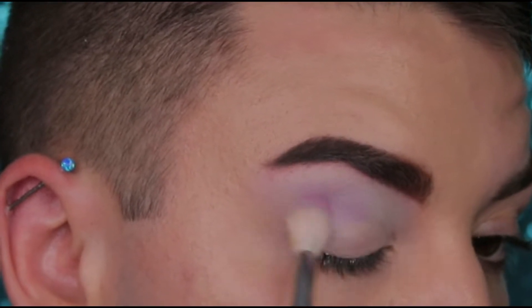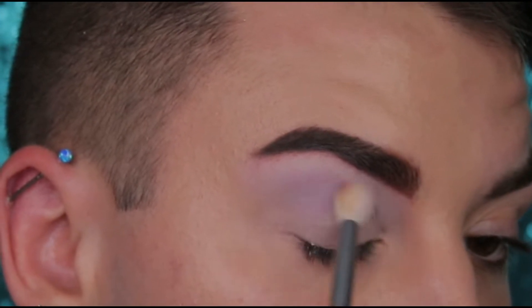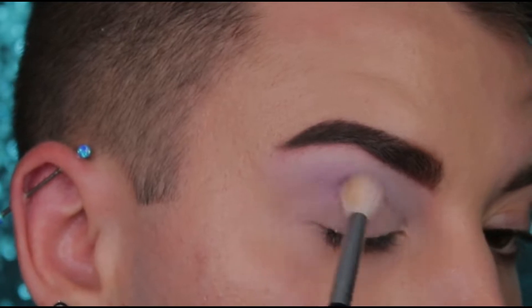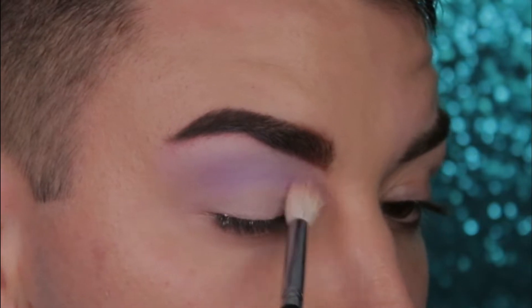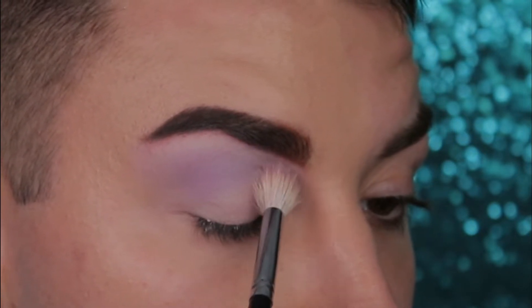Next we're going to dip into a little bit of Exposed and we're going to take the shadow a little bit lower than where we placed the first blue shade and we're going to very softly blend this into the blue. Continue blending until there's no harsh lines whatsoever and you have the desired level of pigmentation.